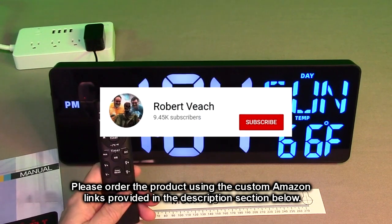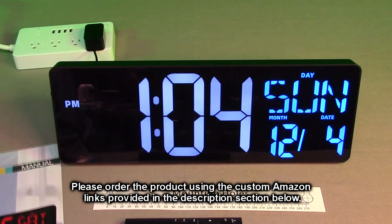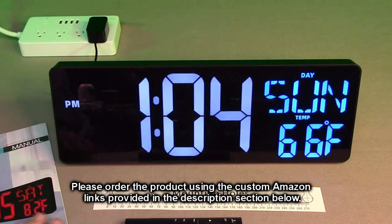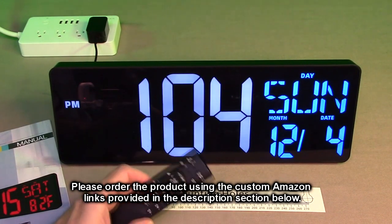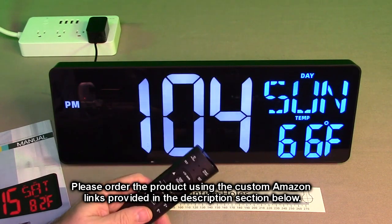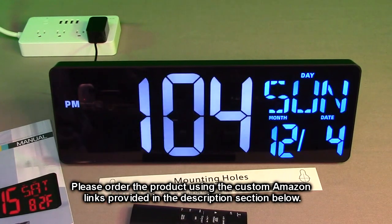Please remember to hit the subscribe button and the bell icon so you'll be notified of new video uploads. If you found this review helpful, please hit the like button. There'll be an ordering link in the description — please use that link to help support this channel. I hope this review helped with your buying decision. Thank you for watching.